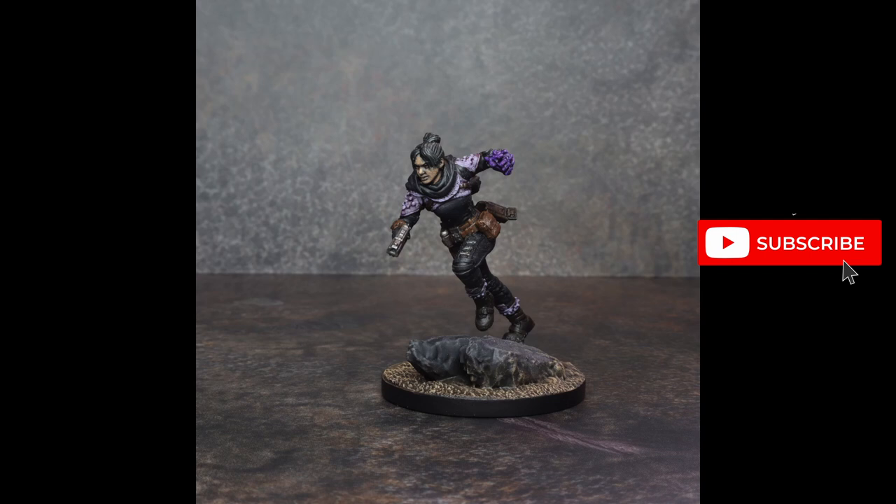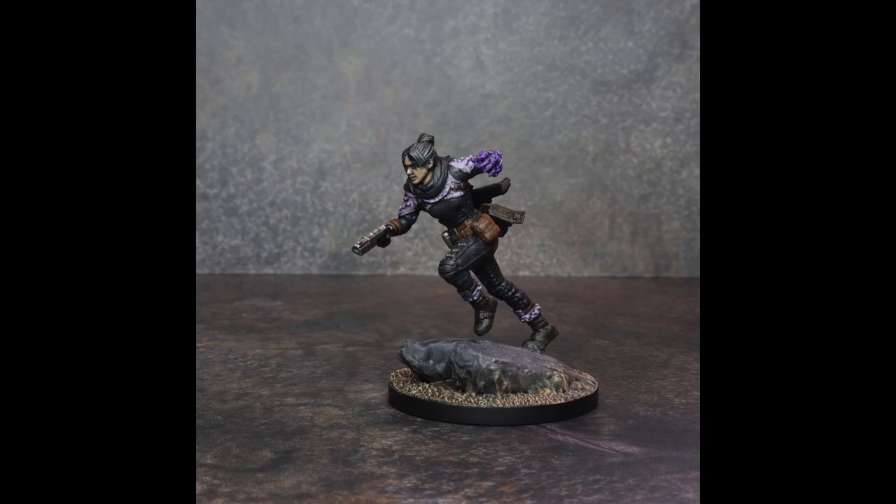Two quick shots of the finished model — I must say I'm quite pleased with how the final result turned out. I followed the traditional scheme for this miniature, which I found a little bit difficult because there was so much black: an entire black bodysuit, black cape, black hair. Trying to accent all the other colours to make the model pop was a little tricky, but I think I pulled it off and I'm quite happy with the results.